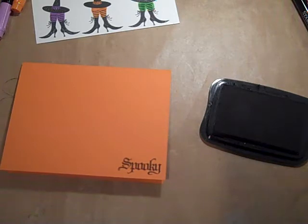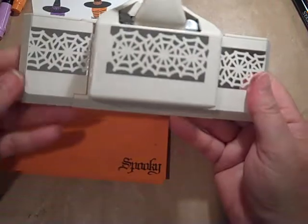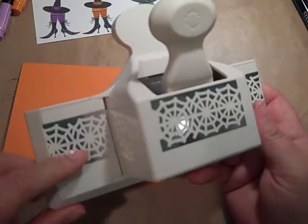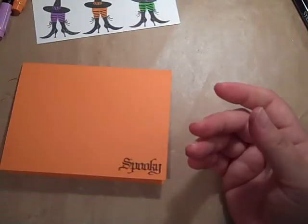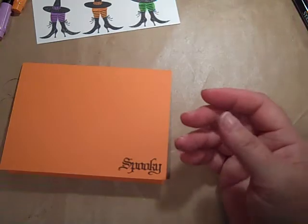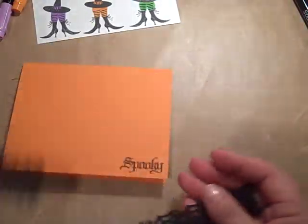I love Halloween, I really do. Fun times. Then I broke out my Martha Stewart punch — I know this is not a Stampin' Up punch, but I have it and I want to use it. So I'm going to use it. With some of our black cardstock, I just went ahead and made two strips of the spooky spider web. Isn't that pretty? Really lacy.